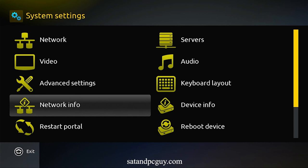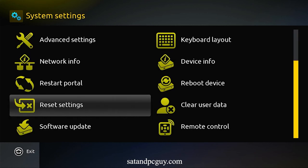In the system settings, we then go to software update and update the software in the MAG box to the latest version.